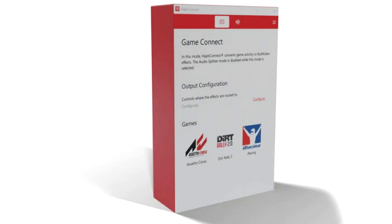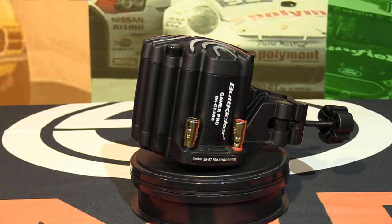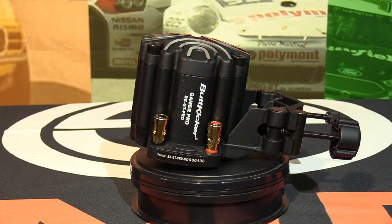I've been using Butt Kickers in various different applications on many different rigs for 15 years now. I've tried them in every configuration — one Butt Kicker, two Butt Kickers left and right or front and back, four Butt Kickers one at each corner. I've driven them by audio and by third-party software, which could be sometimes expensive and usually very difficult to operate.